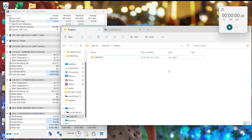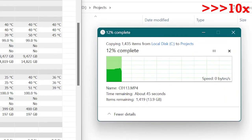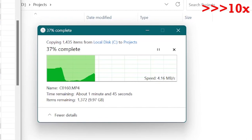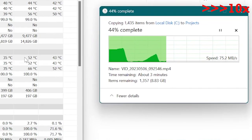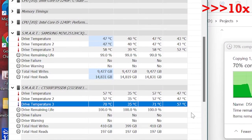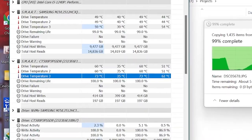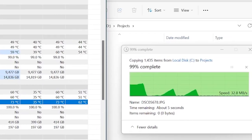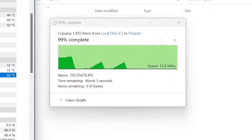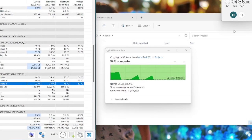The maximum temperature reaches 78 degrees and it takes 4 minutes and 55 seconds to transfer the 16GB file, which is very slow for an NVMe drive. Now you can see if the performance improves after installing the SSD heatsink. The speed still slows down after a few seconds — it looks like the SSD is really slow after it loses all its SLC cache. The thin graphene sheet is not very effective as a heatsink since the temperature still increases even after its installation. The maximum temperature reaches 70 degrees and it takes 4 minutes and 38 seconds to transfer the 16GB file, which is an improvement from not having a heatsink, but still not good performance for an SSD.